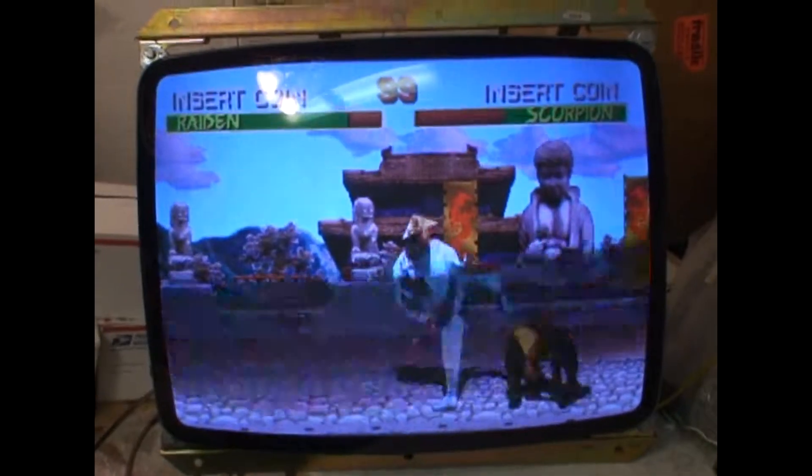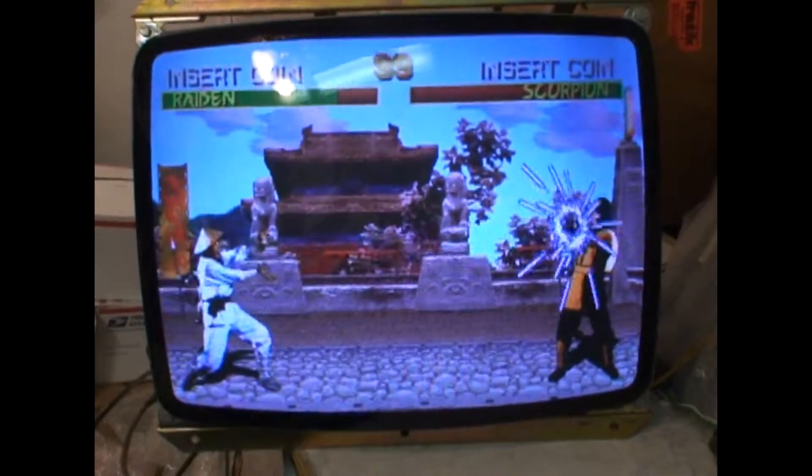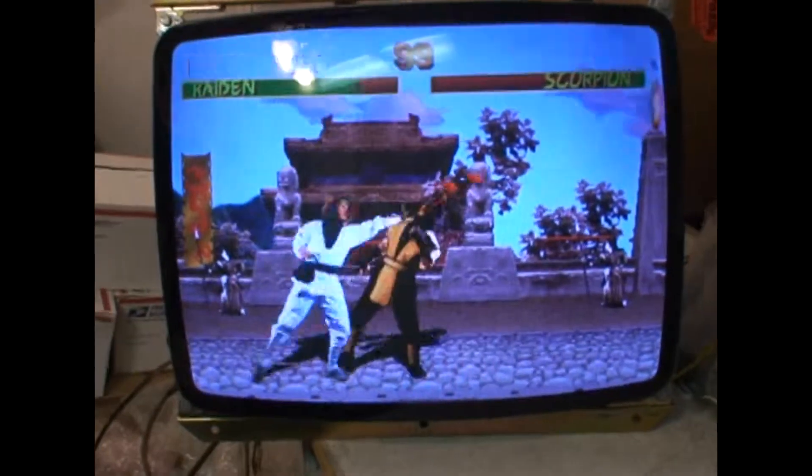Hi! Welcome to the Arcade Buffet. We have another 25 inch K7000 repair. This is for Curtis LV426 on the K-Live Forms.